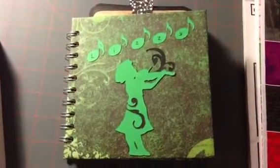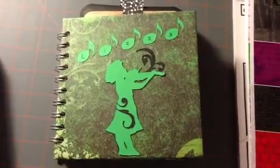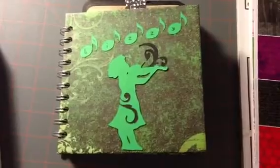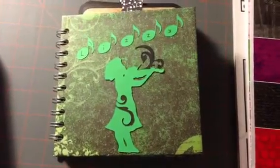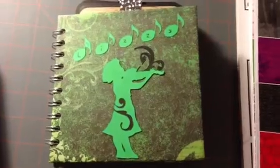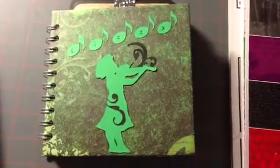Hello! Last weekend I did a butterfly album, a little mini album, for a friend of mine for her birthday. I gave it to her at work, and a woman that works with me in my office had seen it, and she asked if I could do one for her daughter, because her daughter's birthday is this week.